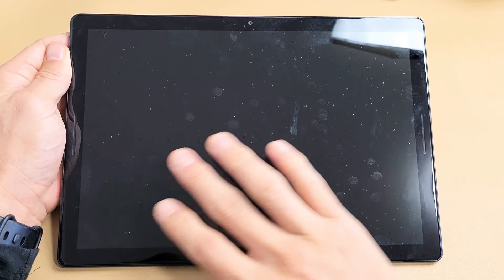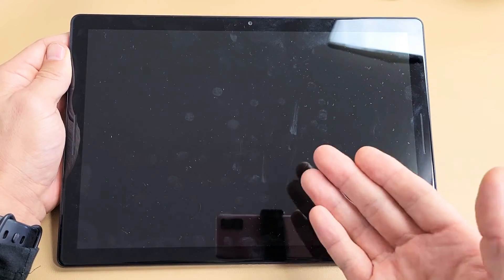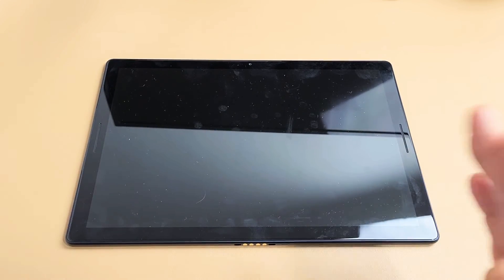You have a Google Pixel Slate and you have an issue where you have a black screen. Even though you have a black screen, you know that the tablet is still on. I'm going to give you several options to get you up and running right now. By the end of this video, at least 70% of you guys should be up and running.